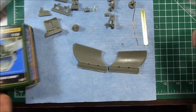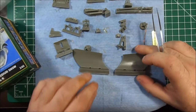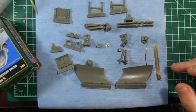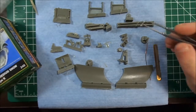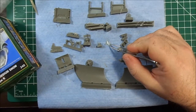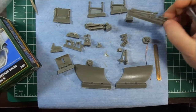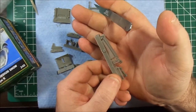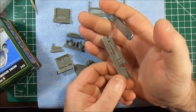Anyway, to move on — this is the contents of the kit. Now there's a fair bit of stuff falling off the parts, which is just extra resin. You can see there's quite a lot of it. This is going to take a fair bit of time to clean up all the different parts.